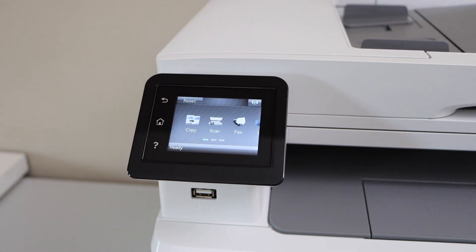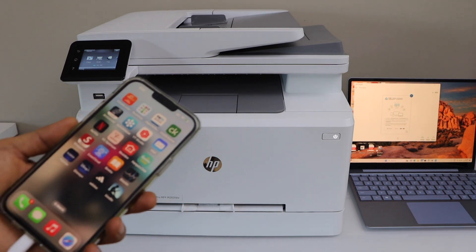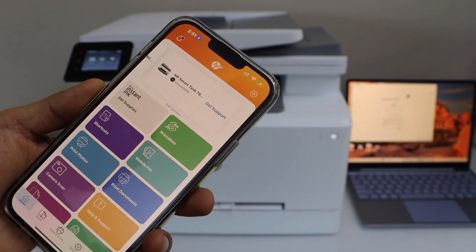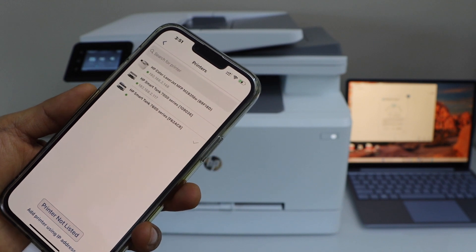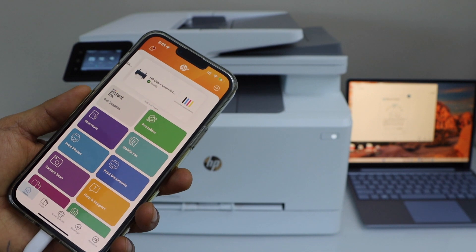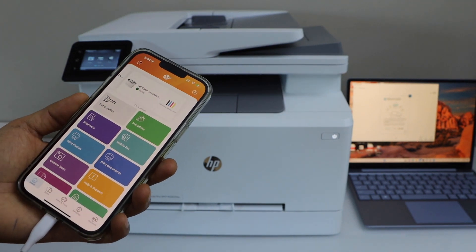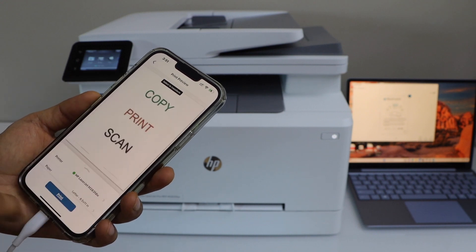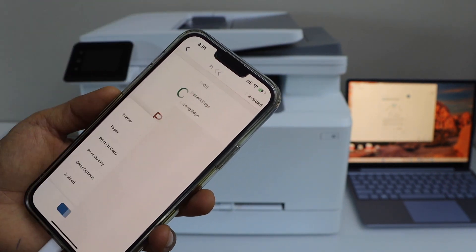Go back to the home screen. The next step is to add the printer to a smartphone for wireless printing and scanning — for example, on iPhone. Download the HP Smart app from the App Store, click the plus button on the top, select the second option, then select the HP Color LaserJet printer. It will show up instantly. Once the wireless setup is done, you can add the printer to your MacBook, iPhone, Android, or tablet and start printing. Select a document, click print preview, make sure your printer is selected, verify the paper size, optionally set two-sided long edge, and click print.